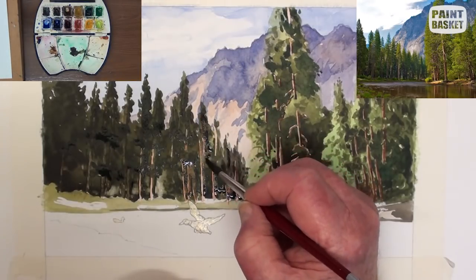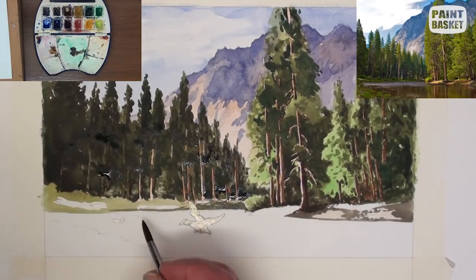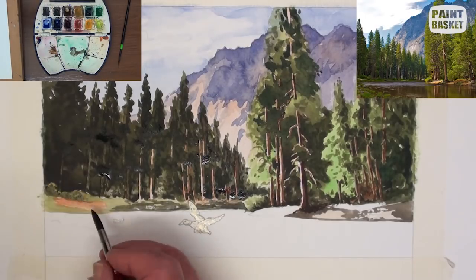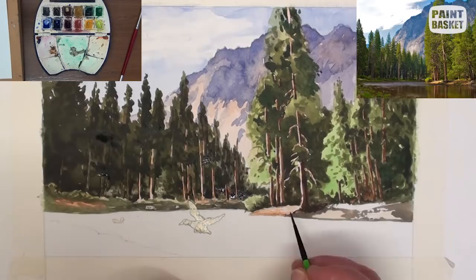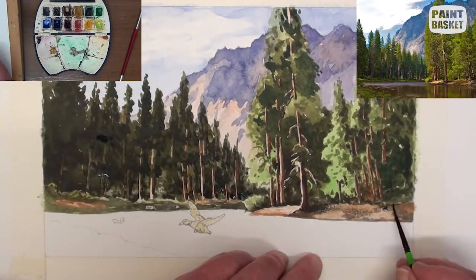Add the shadows to the sides of the trees. Add the various tonal ranges and the colour of the rocks on the embankment. Continue on the embankment on the right-hand side and paint in all the various shadows and sunlit areas, keeping the brightest spot directly under the large tree.